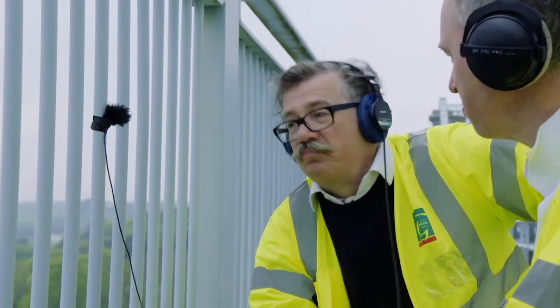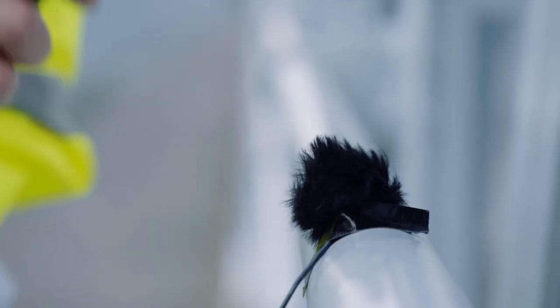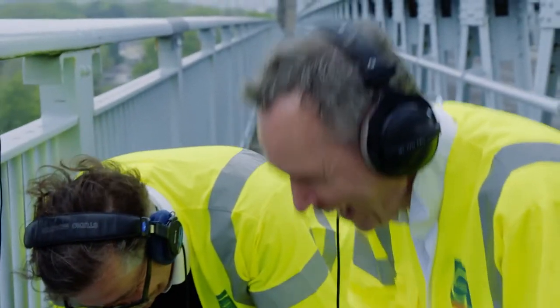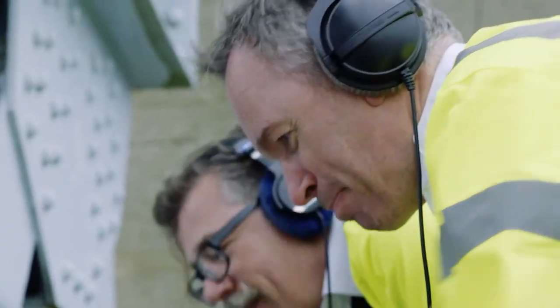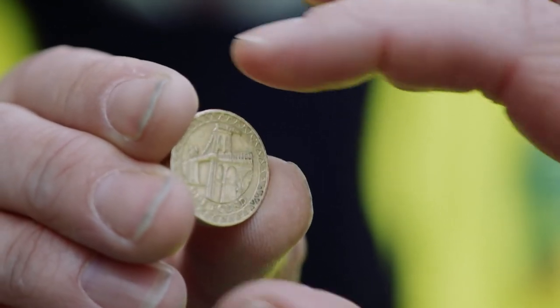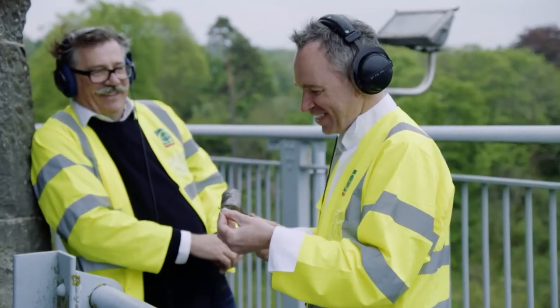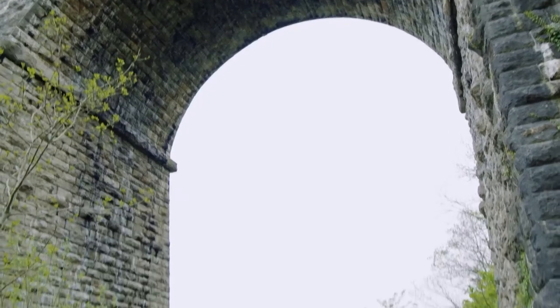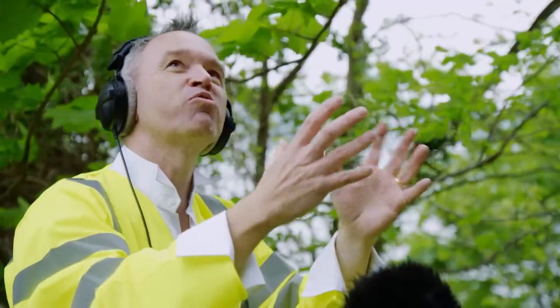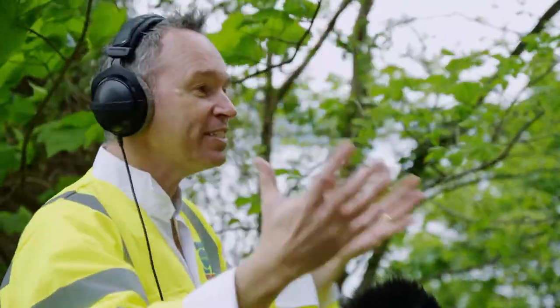There must be something about this place, because Gary and I are now getting very enthusiastic about the sounds we can produce here. It's like a snare drum. I bet you a pound I can get a tune out of this Menai Bridge. I call this reverb, and I think it's fantastic — it is the acoustic properties of the bridge.